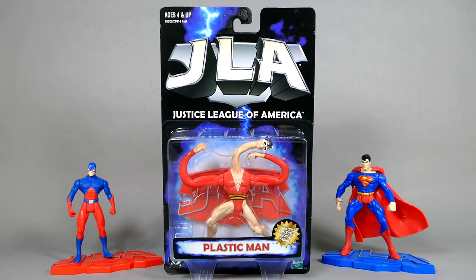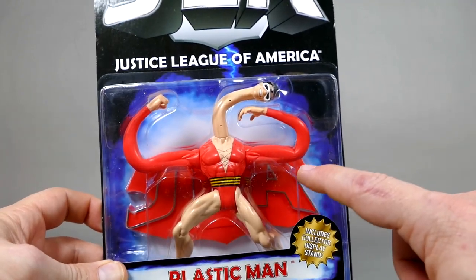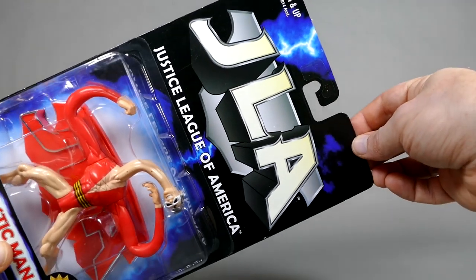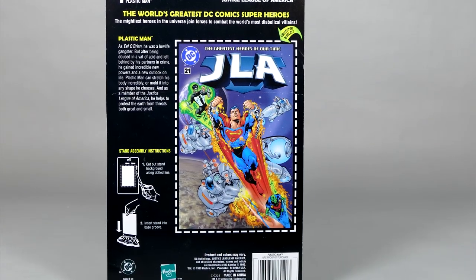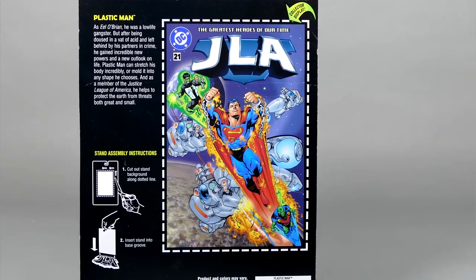Finally, let's end off with Plastic Man, which this version is actually made up mostly of bendy rubber rather than plastic. There's Plastic Man's name logo down at the bottom, same card as the other ones up top. The back has all the exact same stuff as the previous two figures, only this time he has an issue of JLA number 21 as the backdrop for his display base, and of course here's his bio, which you can pause to read if you'd like.